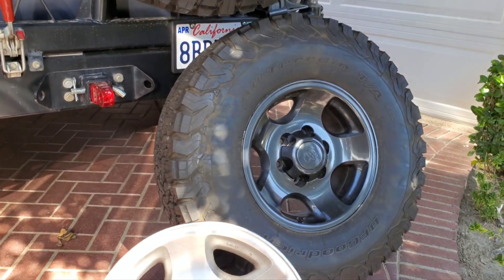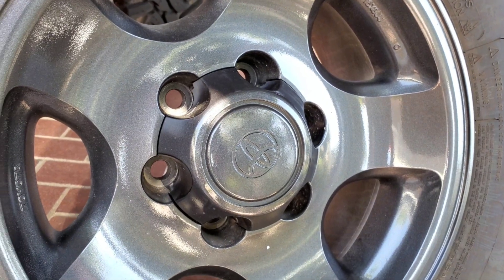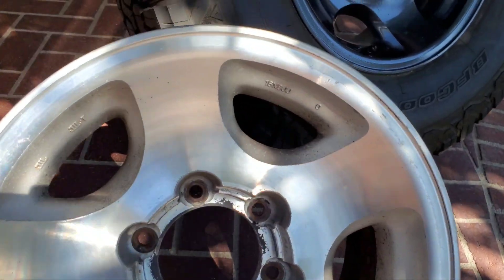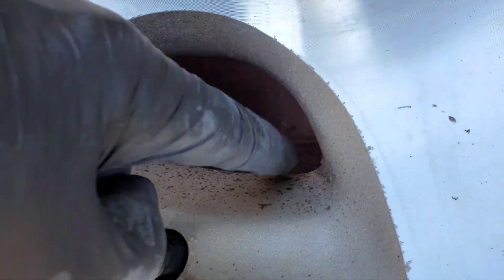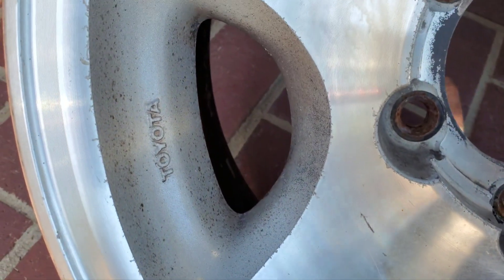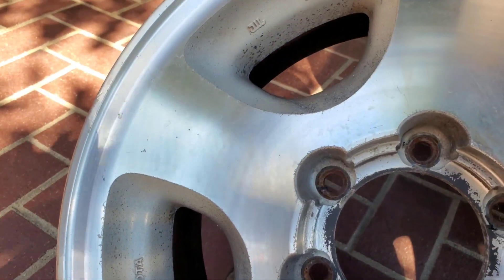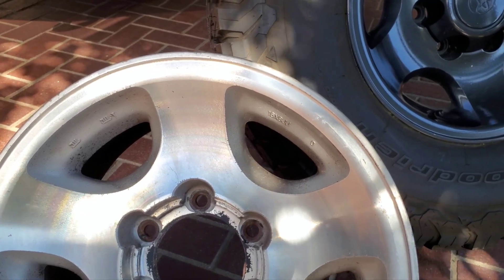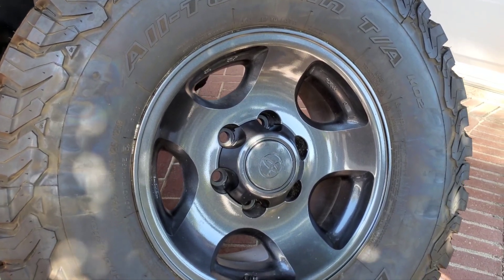That wheel there is painted and has a great finish — the cap is painted too. This is my project today. In that light it looks good, but up close it's got a lot of pitting and issues. If you re-clear coat, the condition of the wheel when you clear coat is exactly what it's going to look like when you're done. So make sure wheels are impeccable before re-clear coating. Paint will cover the imperfections — that's an anthracite color and it looks great.